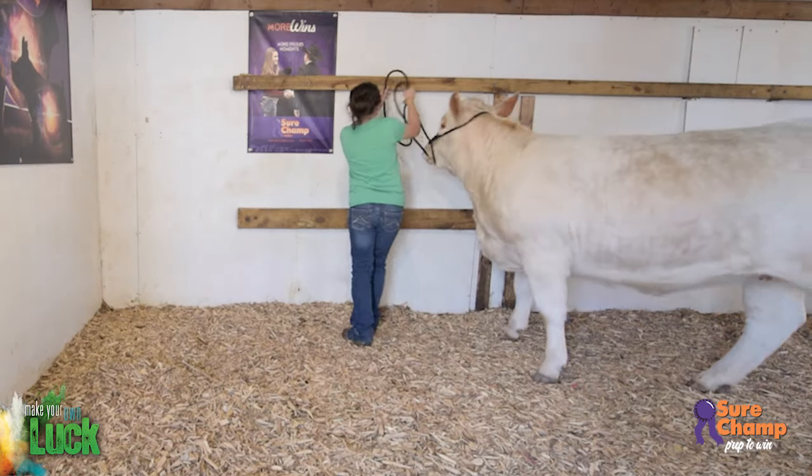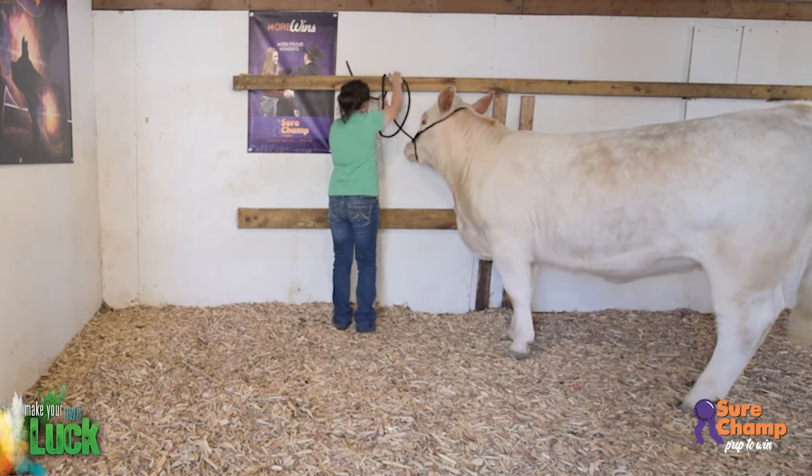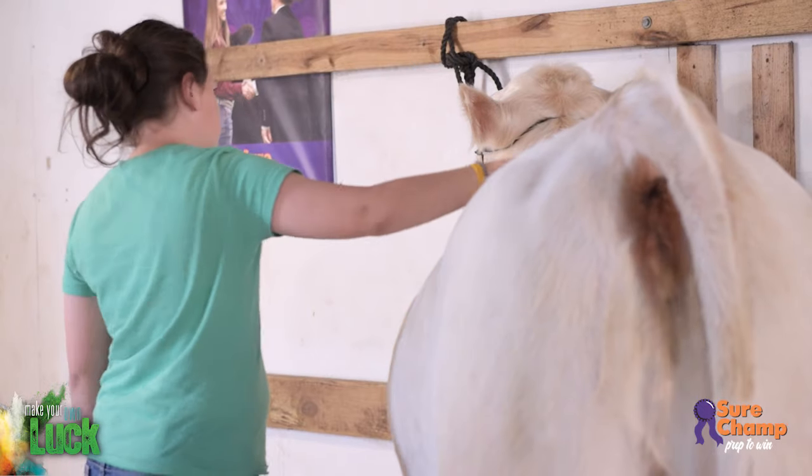On show days, your calf may stand for five or more hours while you fit and show. You don't want your calf laying down in the Champion Drive, so it's important to build your calf's endurance to standing for long periods of time. Start by tying your calf with its head up for one to two hours a day while halter breaking or when you receive your calf. It's best if you can get your calf in a routine and tie them at least five days a week. Slowly increase the amount of time you leave your calf tied until they can stand comfortably for about four hours.